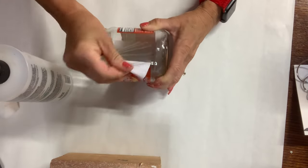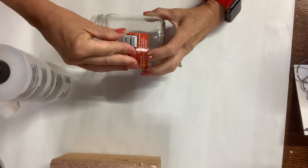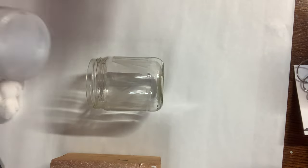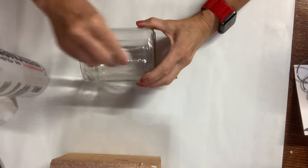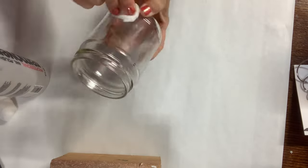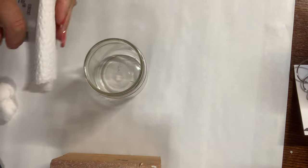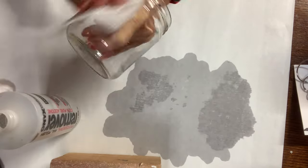The next step is to get the label removed from the jar and remove the top. This peels off pretty nicely, but it does leave a sticky, gluey residue. I remove that using acetone — I do it with a cotton swab. I've explained in other videos that I like using cotton swabs; something about the texture removes it well. It does get gooey, so I come back in with a paper towel and give it a good wipe too.